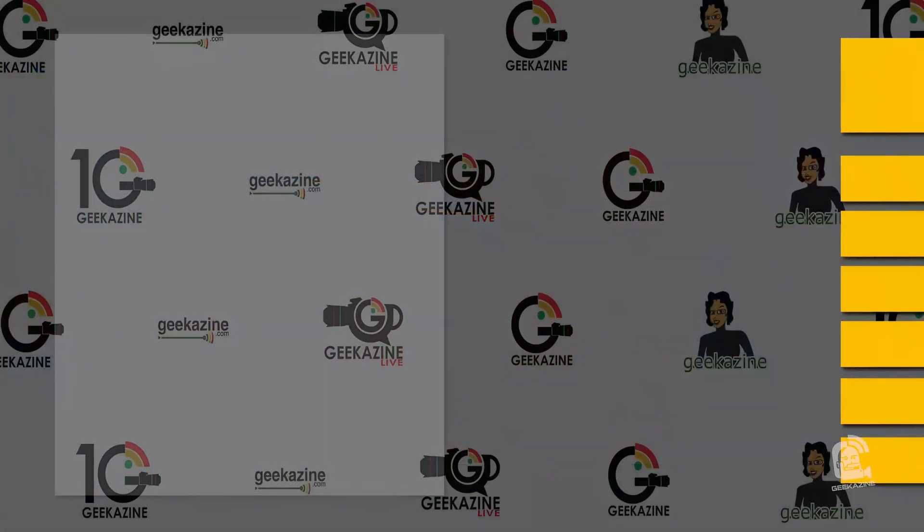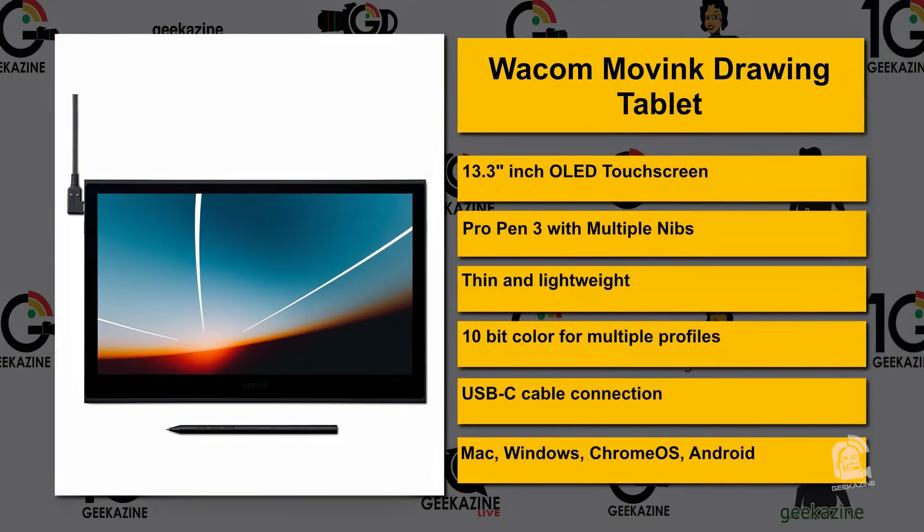Let's take a look at some of the specs of this device. It is a 13-inch OLED touchscreen. It comes with the Pro Pen 3 with multiple nibs, so you can draw — if you need a calligraphy nib, a regular thin nib, or a thick nib, it's got all of those. It's thin and lightweight. It can do 10-bit color for multiple profiles. It connects via USB-C cable and works on your Mac, Windows, Chrome OS, and Android devices.